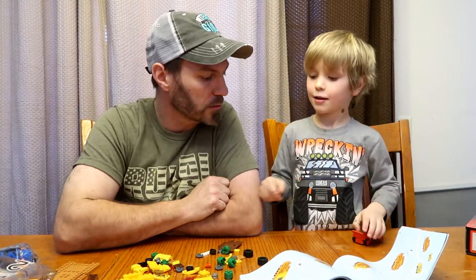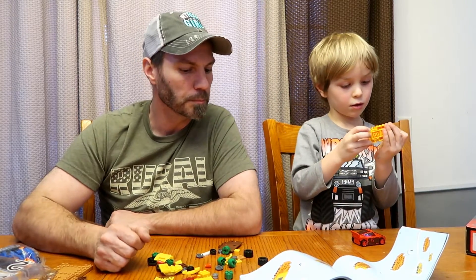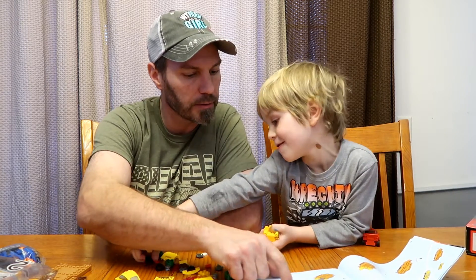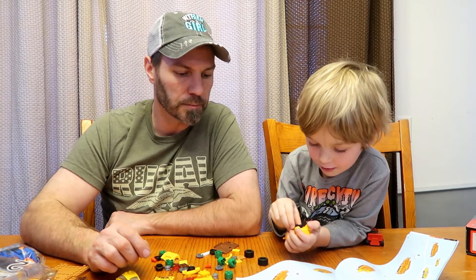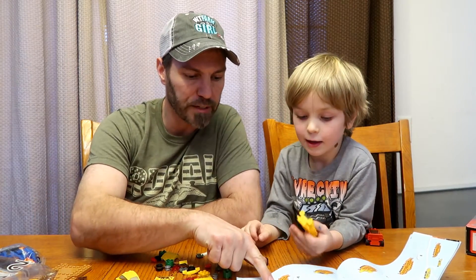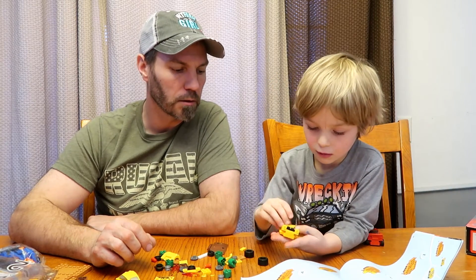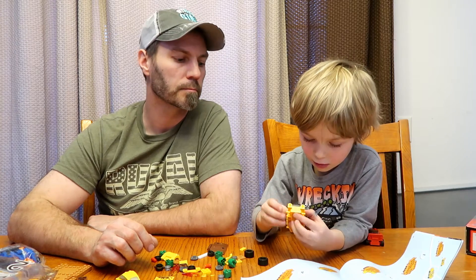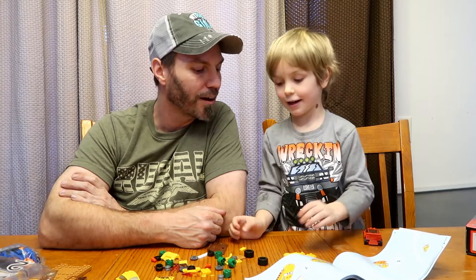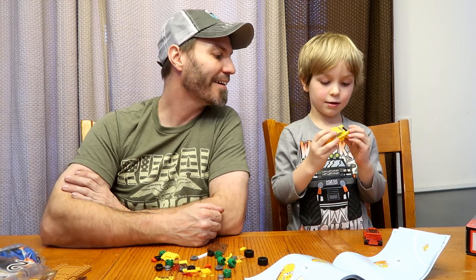Oh, look it. We're gonna start building the yellow car. Next. What's next? Ooh, step number three. That's not my favorite. Wait. That's supposed to be on that? Yup. Just like that. Perfect. Step number four. We need to find one that looks like that. I think that's it. Yeah. Alright. Step number five. His head. Where's his head? There's his head. He's got the little head. Is that a girl or a boy? A drone.